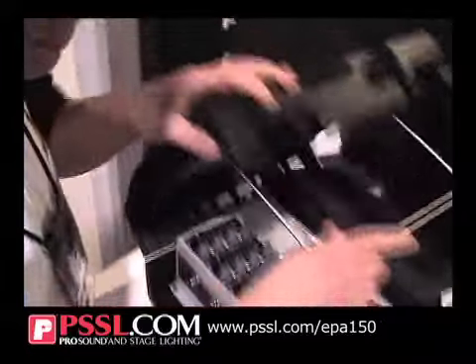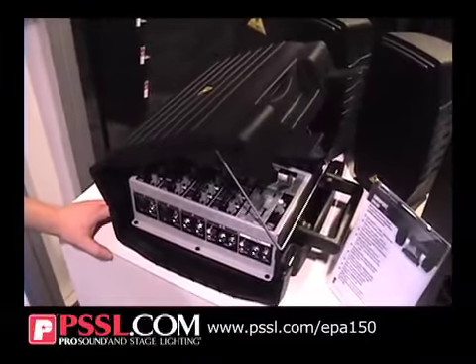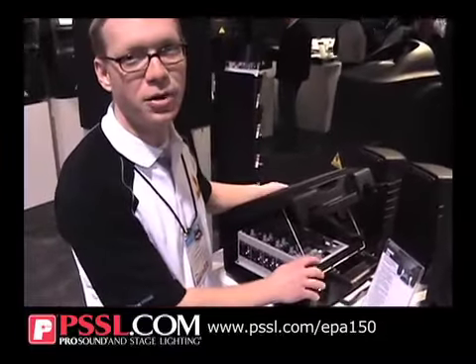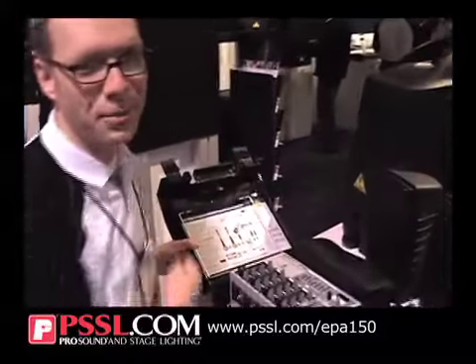Got a nice little feature here where you can just cover it up if you're using it outside, keep the sun off it, keep the elements off it, and keep the audience from being distracted by your equipment and focused on your presentation. Really popular at NAMM — lots of people stopping by to look at this one.